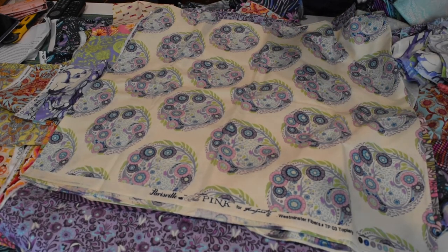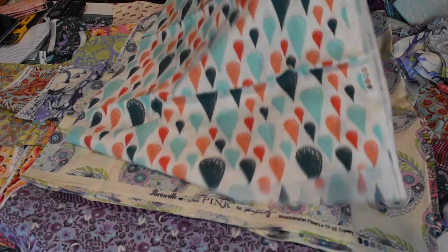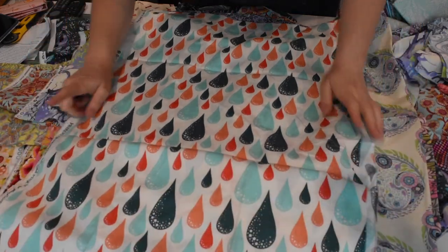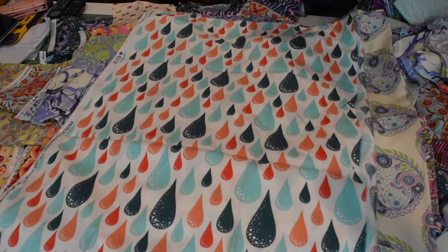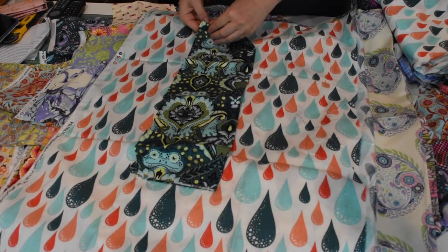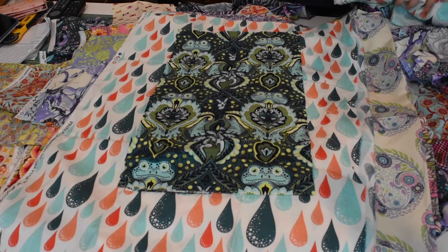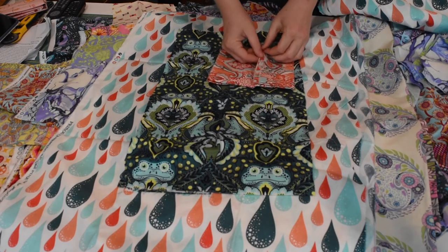And then here's one of my very favorites — the raindrop. This was from Prince Charming, which was the first line where I found out about Tulip Pink and noticed her fabric. So I got the raindrops and the Prince Charming. I really like this frog print. And then in the other colorway it's really cute too, with all the pinks. Here he is in the pink — I really like this one.